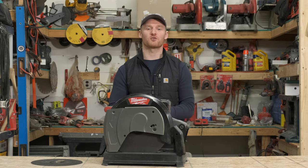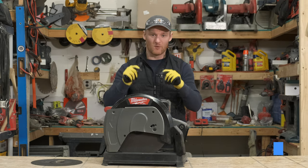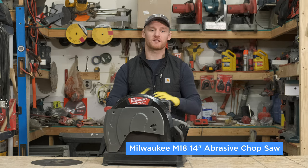Welcome back. I'm Kevin Locken with Mitchell Acoustical, and today we're talking about the Milwaukee M18 14-inch abrasive chop saw.